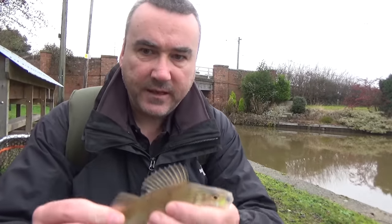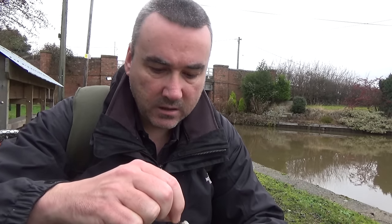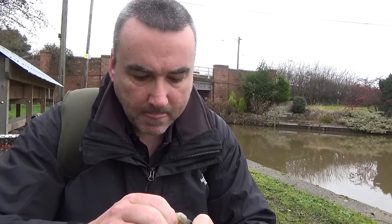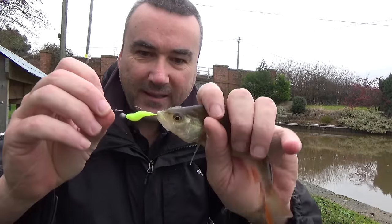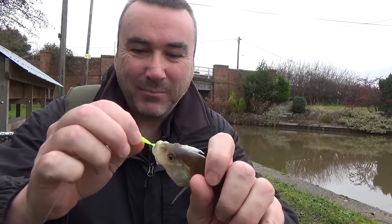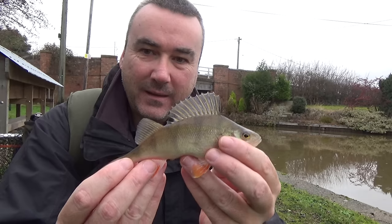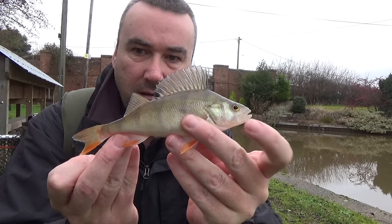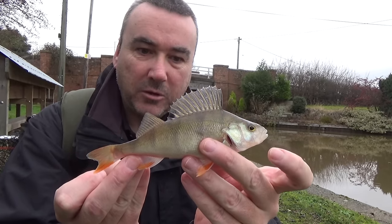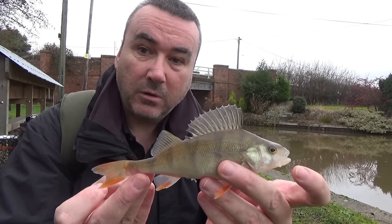There's a better fish. Again he's virtually swallowed that lure. Another small one after that, but we're catching and the water's chocolate coloured, so all is not lost.